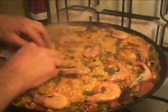They are just going to be finished steamed, as it were. So just arrange them like that.